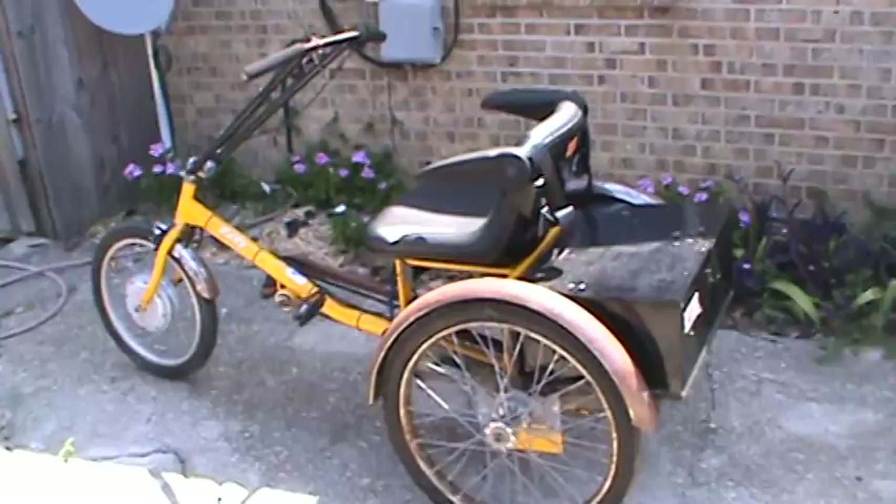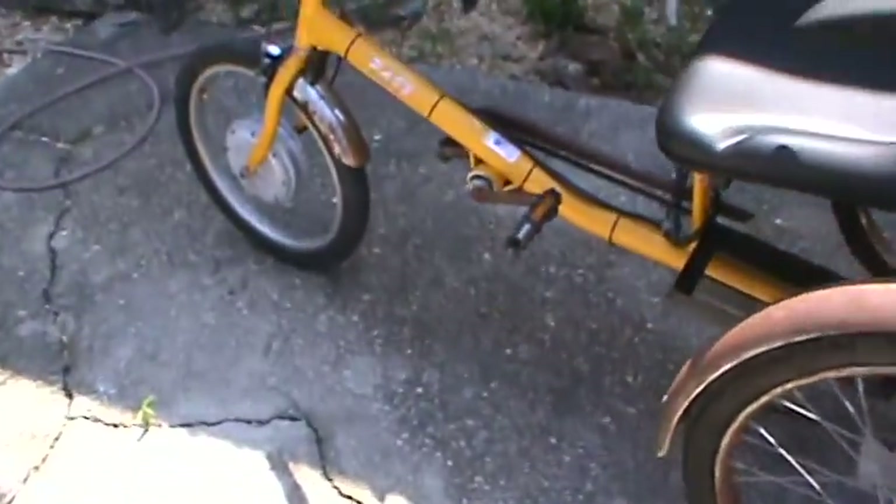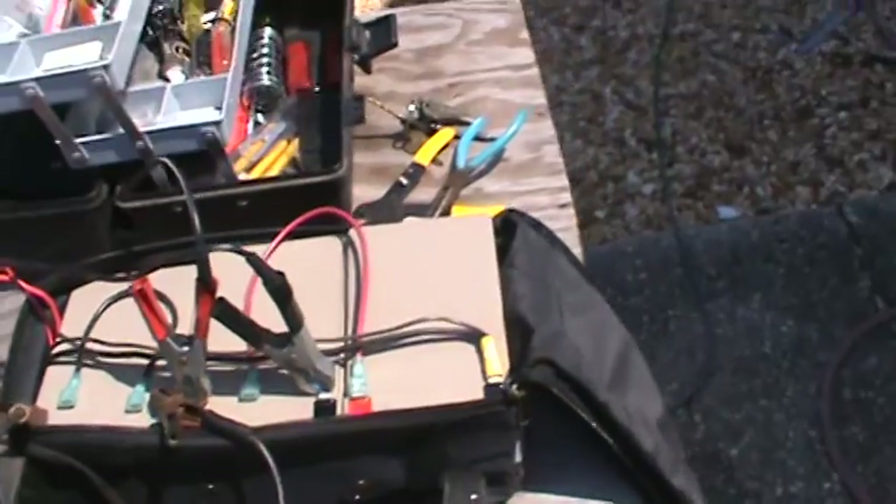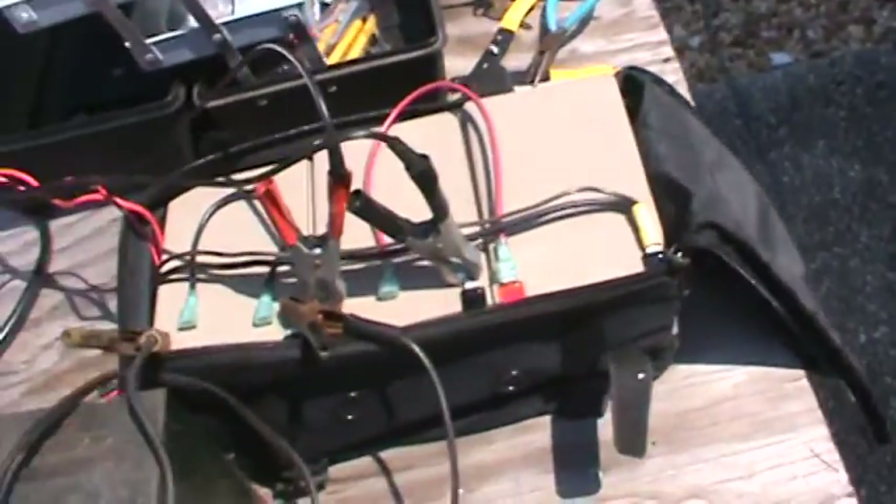It has the hub motor. It's a 36 volt, I believe — that's the way the batteries were hooked up. Here's the battery pack here. I don't have a 36 volt charger, so I'm having to charge each 12 volt battery individually.